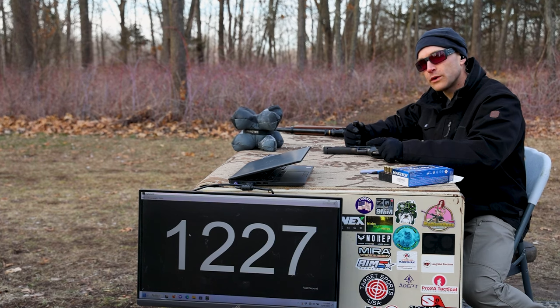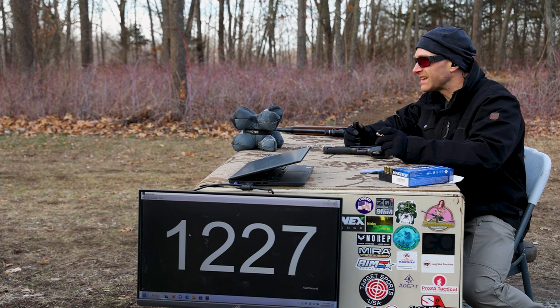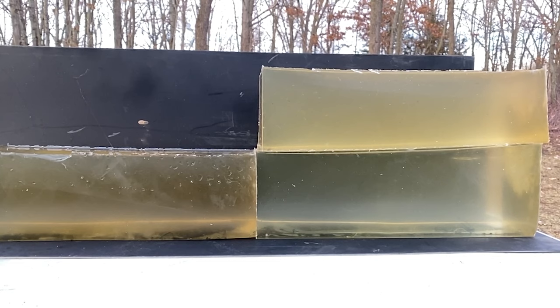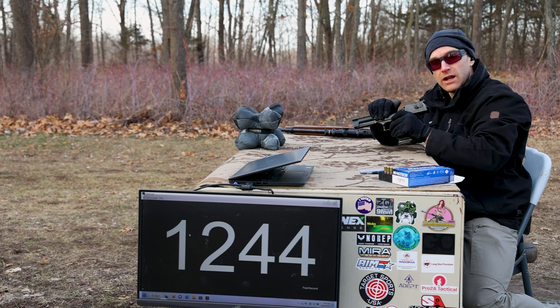As requested by Robert, we are going to run this 240-grain jacketed soft point against our clear ballistics gel — it's a 10% variant, 6x6x16. We'll run a shot from the Desert Eagle and the carbine. Can't complain about that shot.